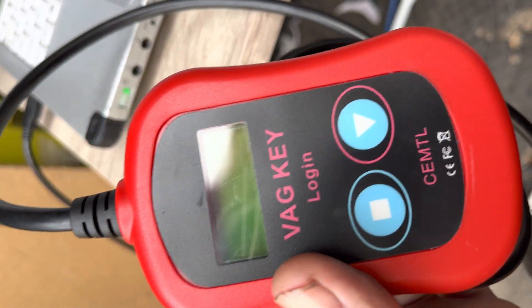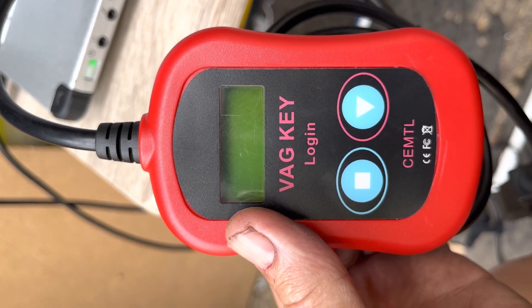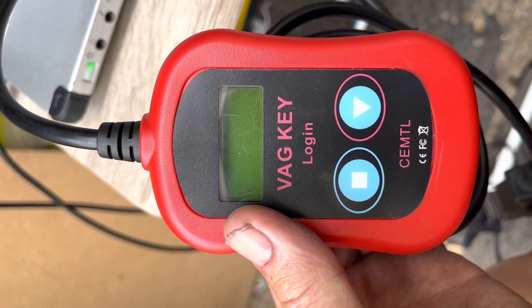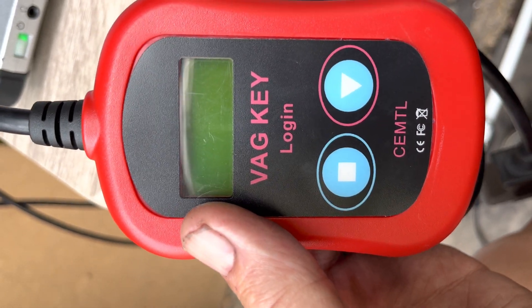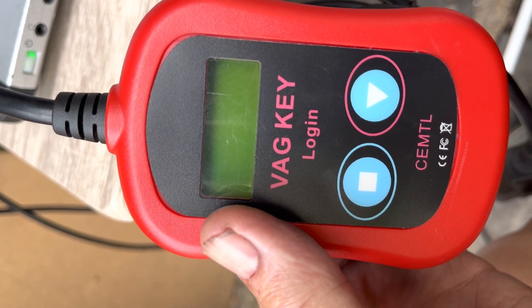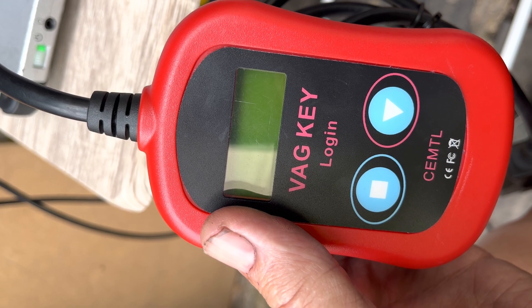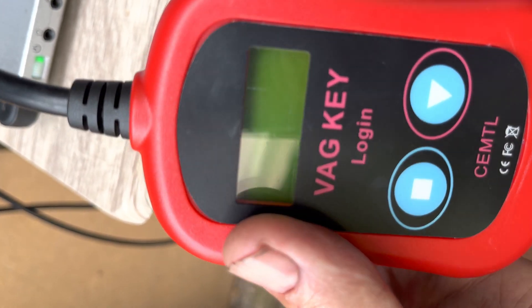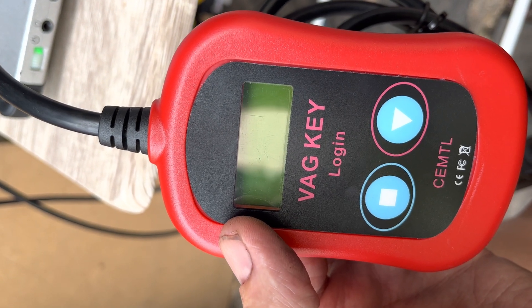Today I'm going to demonstrate this little gadget. Some time ago I did a PIN code read of a Golf Mark 5 on an 07 plate that read the PIN code of the ECU. Today we're going to read the PIN code of an instrument cluster. This can only be done with the instrument cluster out of the vehicle, otherwise the VAG key login will keep looking for the ECU PIN code.